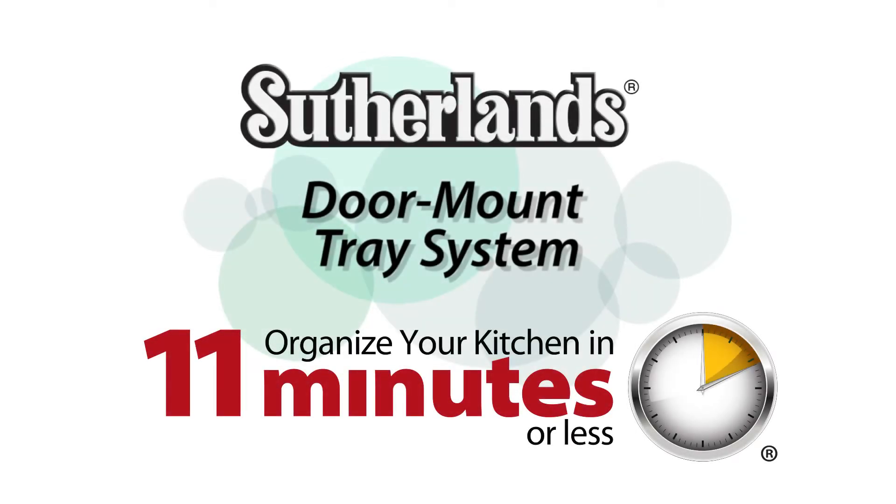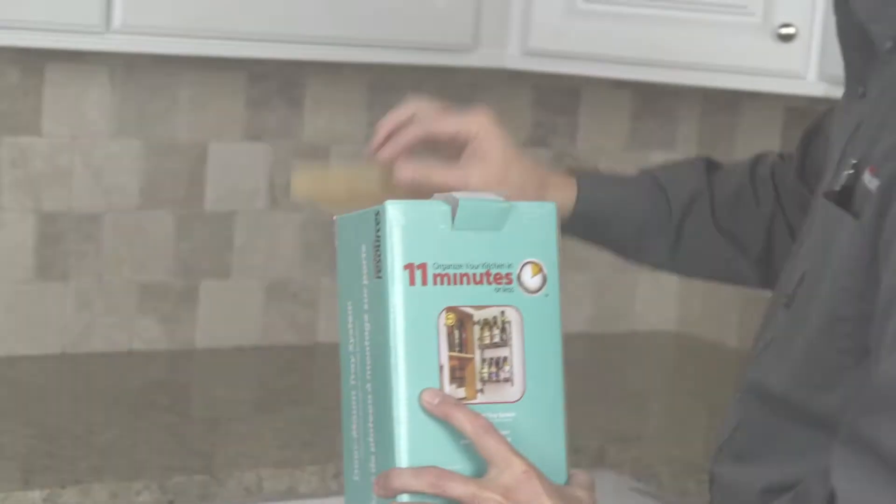The Door Mounted Tray System from Hardware Resources, helping organize your kitchen in 11 minutes or less.